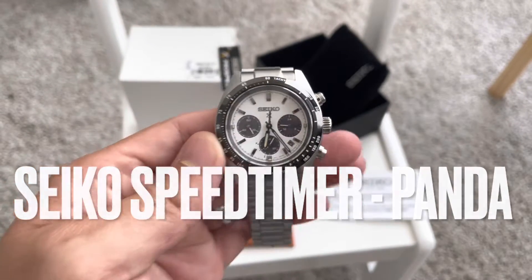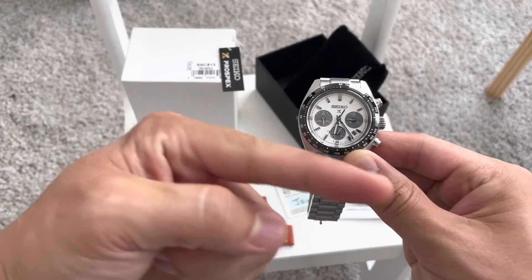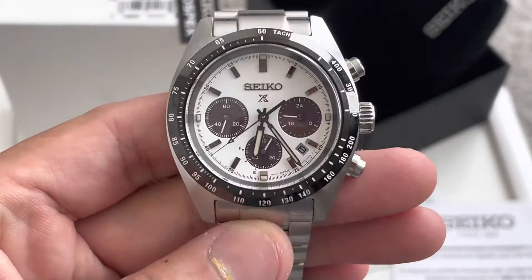Hello and welcome back to another episode of Seiko Modder. Before we get started, make sure you give me that thumbs up to help with the YouTube algorithm. Don't forget to subscribe to the channel on the bottom right-hand corner. And we'll get started here on this piece in just a moment.